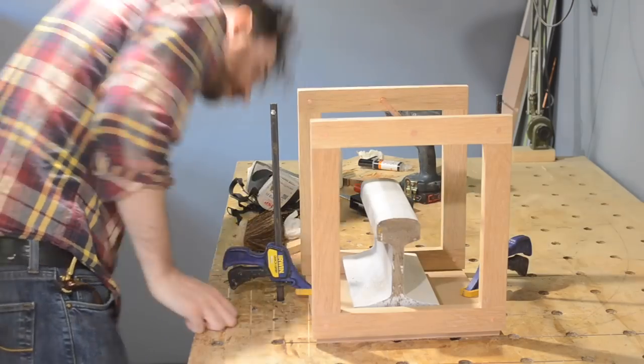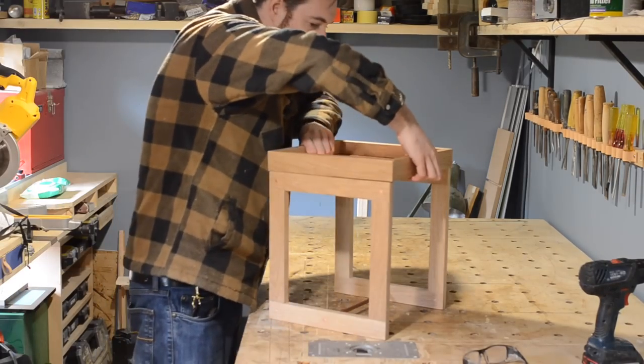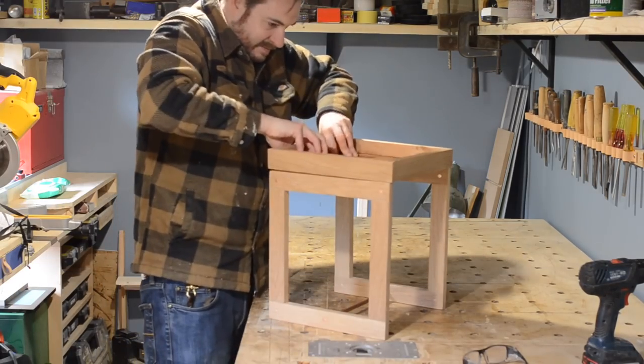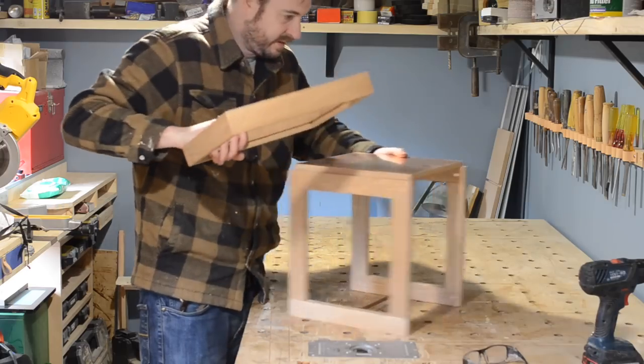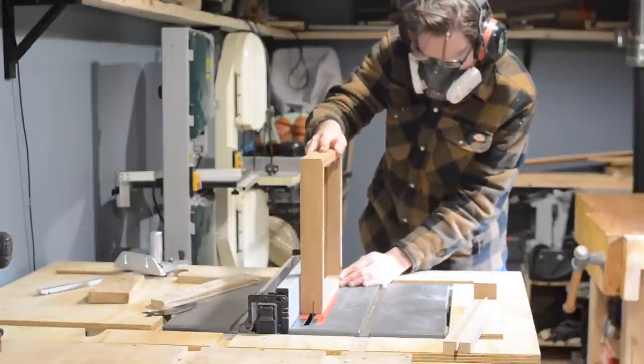So that's basically the table done. I took some pictures and sent them to the client to get some feedback. They didn't like how deep the tray top was — so not a problem at this stage. I could take it off, run it through the table saw, and trim it down a little.